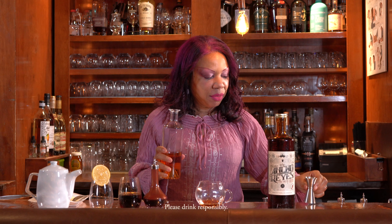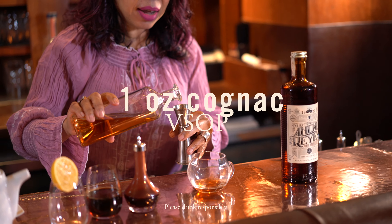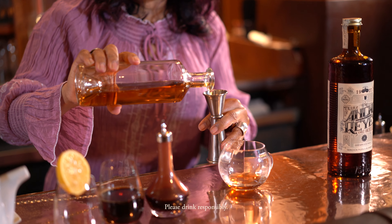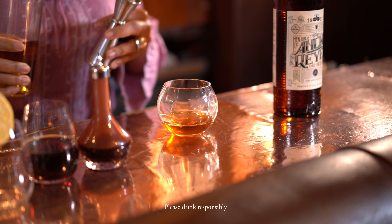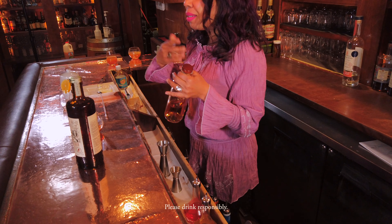Our star of the show, of course, a VSOP cognac — Very Superior Old Pale, four years of age. One ounce here. I chose this one because of the added spice; there would be a little bit of ginger notes, accents from the wood.